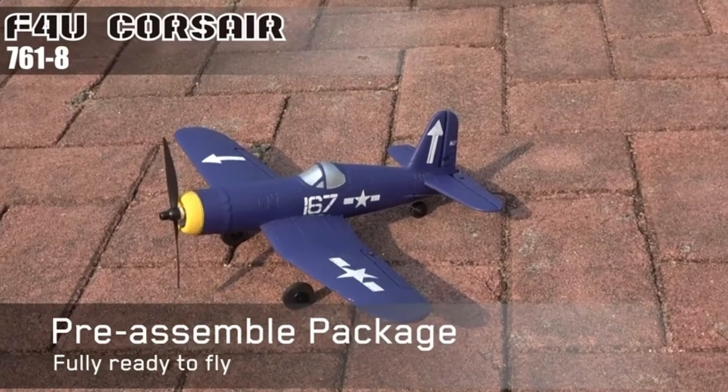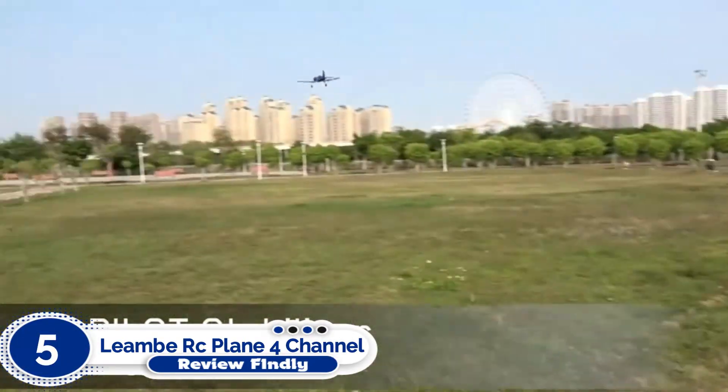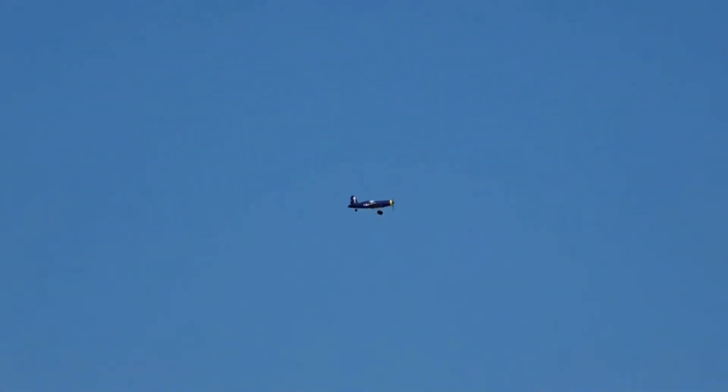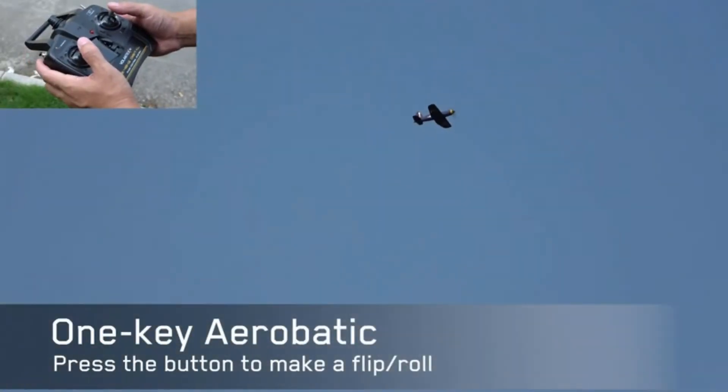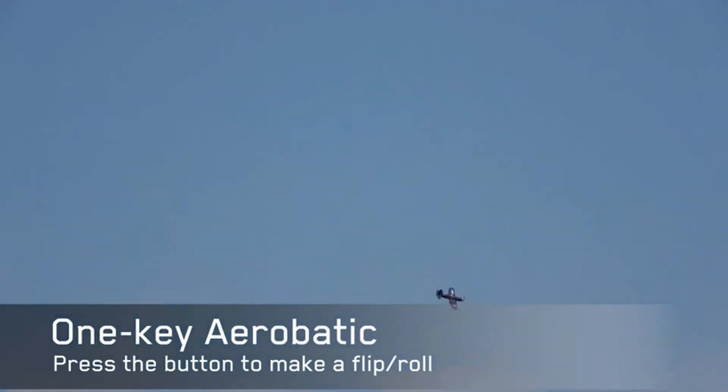Number 5: Leanby RC Plane 4-Channel Aircraft. The Leanby F4U Corsair is so easy to fly — press the switch and then use the stick to control the aerobatics of the plane. Once charged, the plane can be airborne for up to 15 minutes before you need to recharge it again, over a distance of up to 656 feet.